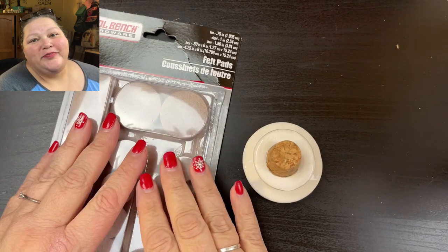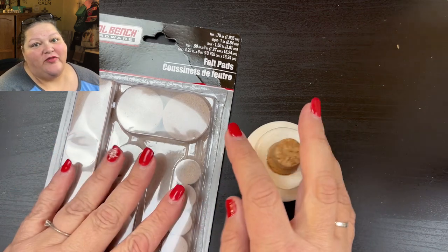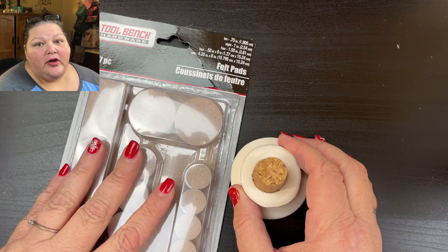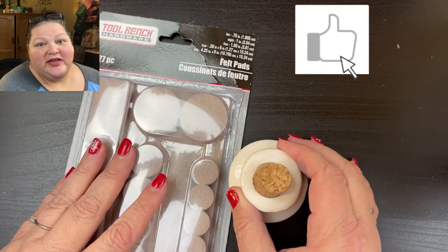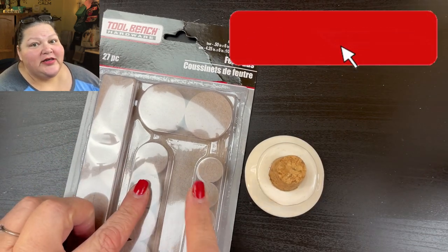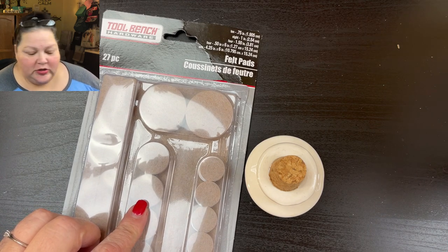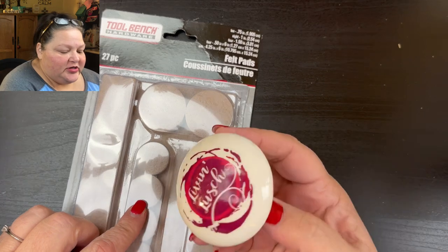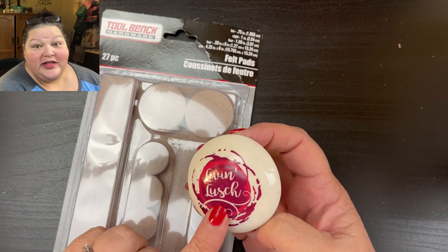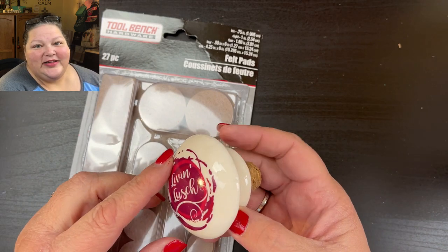Hi beauties, it's Jean Persani with Beauty and the Stamper, and it's time for a combo. We're going to be starting off with a Dollar Tree DIY — this is a DIY tool for paper crafters and stampers. Let me go ahead and show you, and then I will show you how I use it in my Free Tutorial Friday.